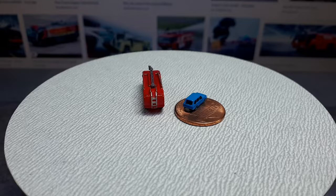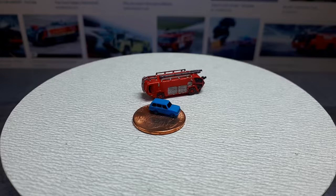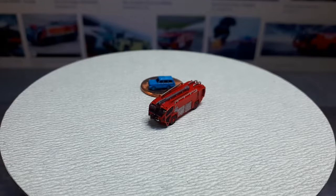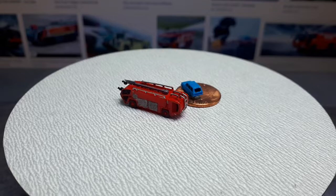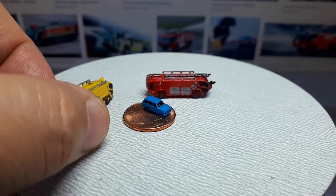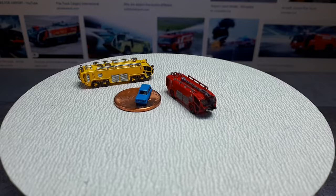This fire truck here is an Oshkosh — a US-based company. They make military vehicles as well, but this is called the Striker 4x4 ARFF. I'm just guessing what that acronym means, but you can see it's a huge truck right next to that Range Rover, because airport vehicles don't have to worry about width — they don't drive on public roads. And if you think that's big, this next one is the 8x8 version.